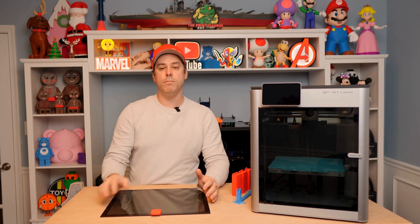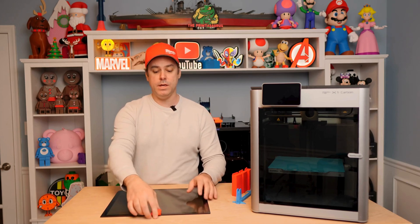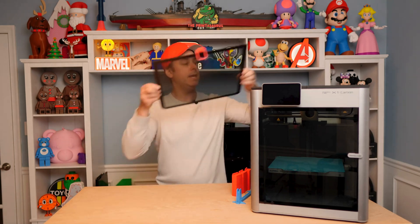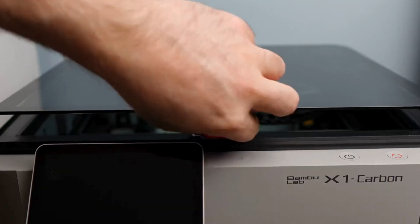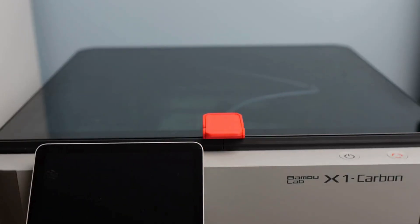This next mod is a replacement knob for your glass top. In some cases you may need to vent your chamber without opening the door, so this allows you to swing out a little handle that locks in place and lets you vent your top glass. It uses the existing hardware — you just unscrew and screw it in. A very simple mod.